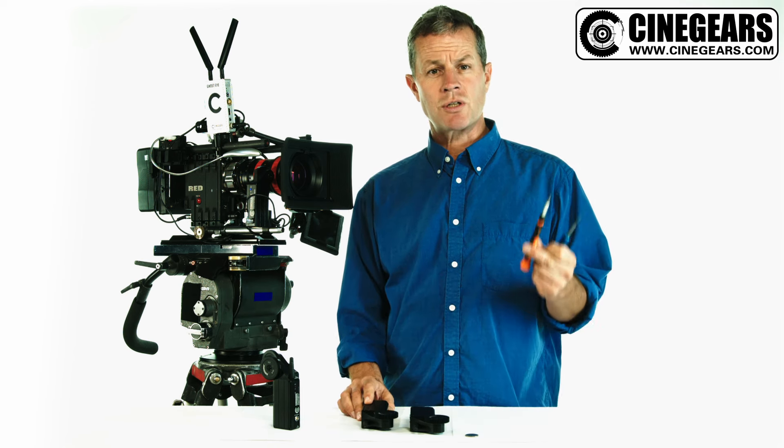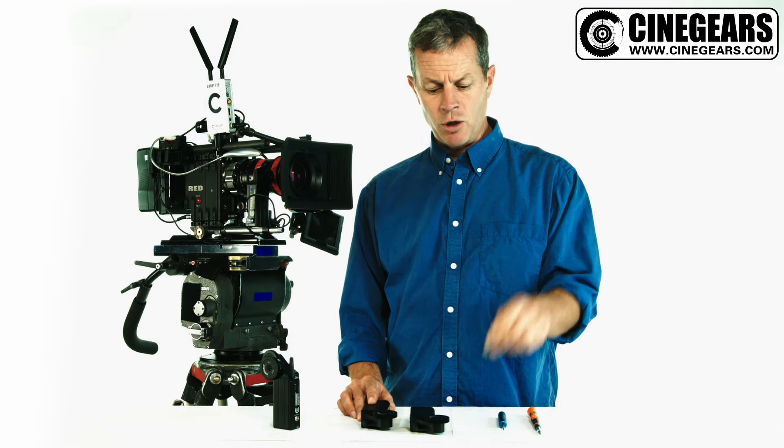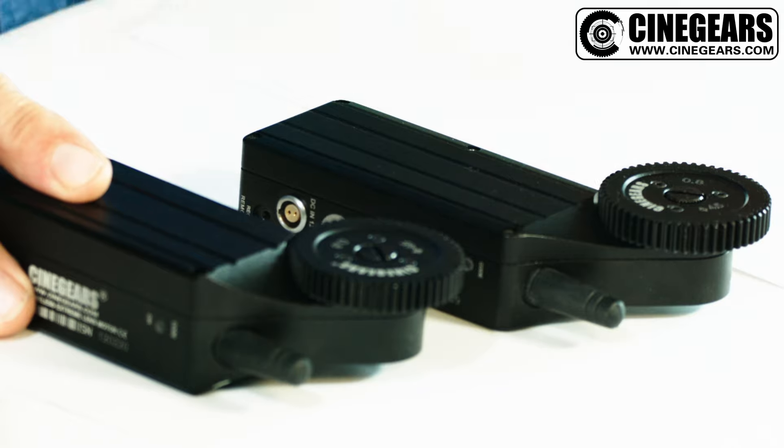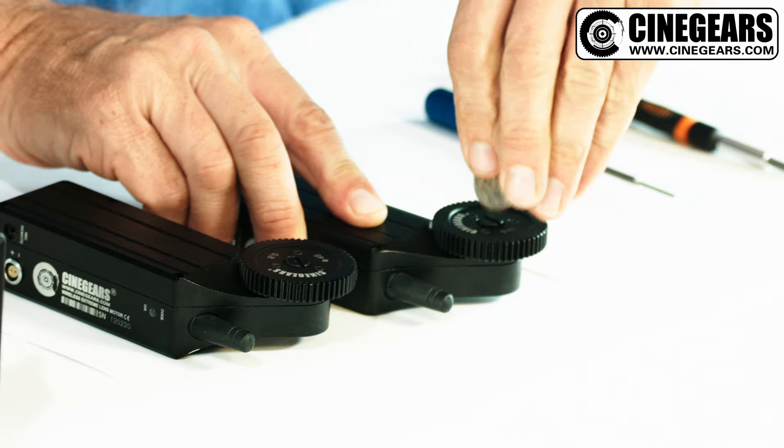You just need two tools: a Torx screwdriver, a Phillips screwdriver, and a coin. You want a nice clean working environment to allow you to adjust that play and continue. Take the primary gear off, the external gear.